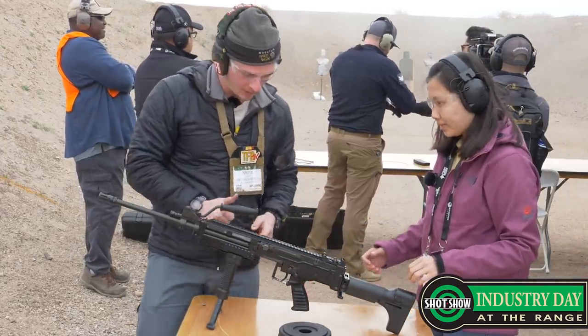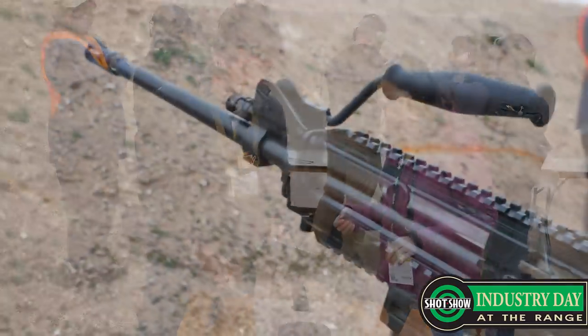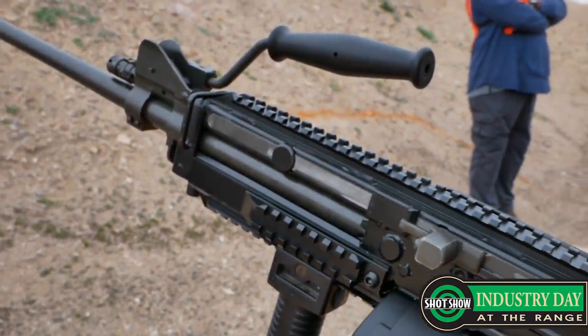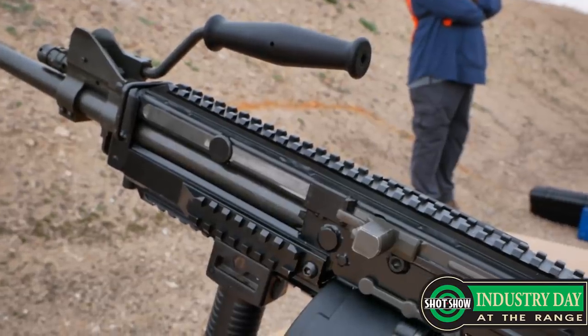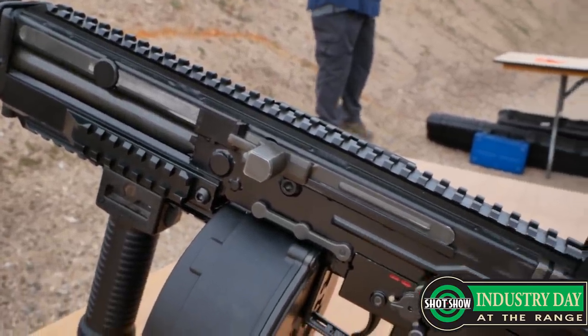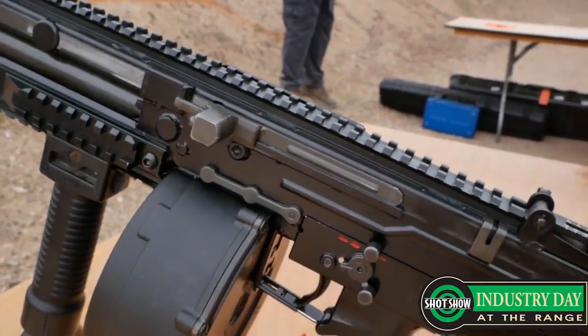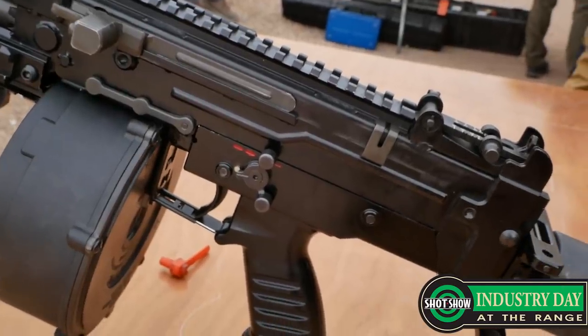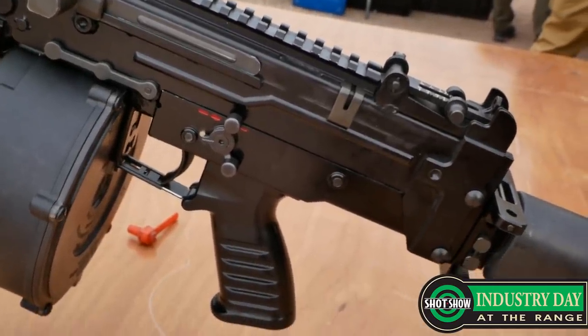What else is new with the Mark 8 for the US market? Previously we had a different type of cocking mechanism — it was less intuitive. You had to give it a twist and pull. Now we've added just a lever — you give it a pull to the back and push it back.